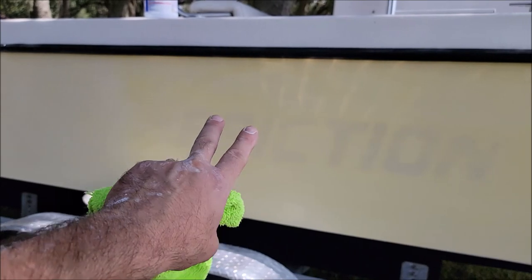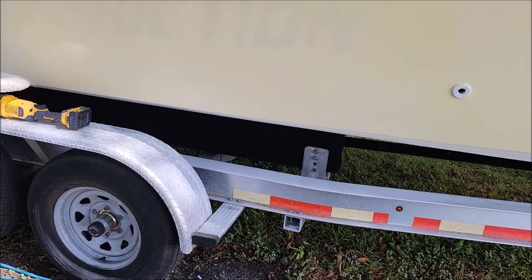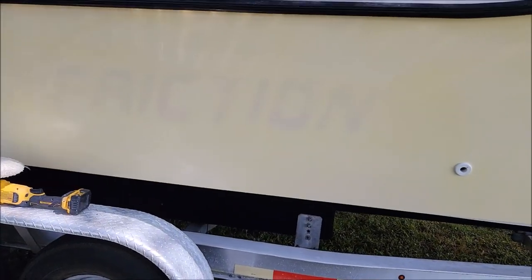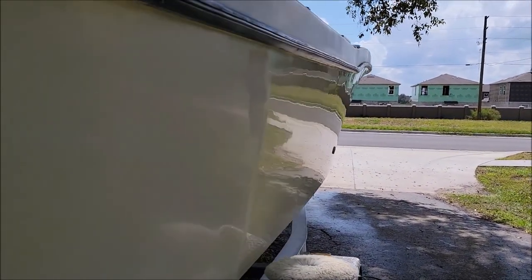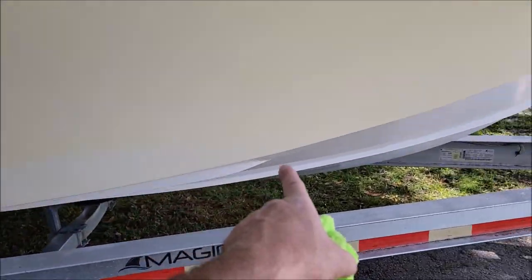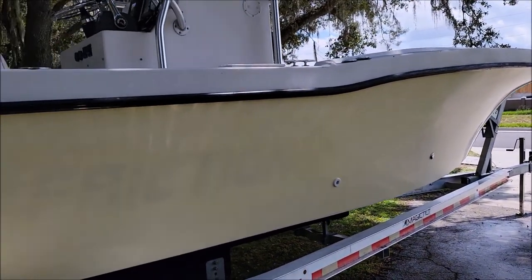The customer removed the decal — it was already gone when it got here. When he sent me pictures before while I was deciding on the package it needed, the stickers were there. The reality is I'm doing my job — you can see we're getting all the gloss back, but there were some repairs made and they did not color-match it. You can see all the off-color gel coat down here.